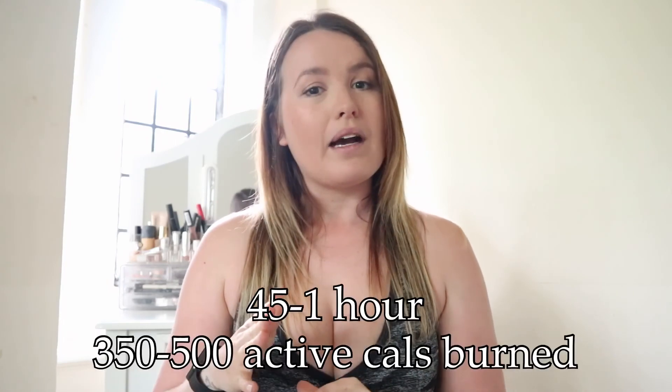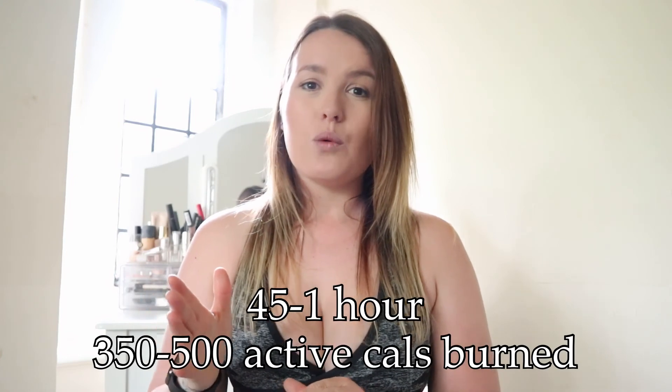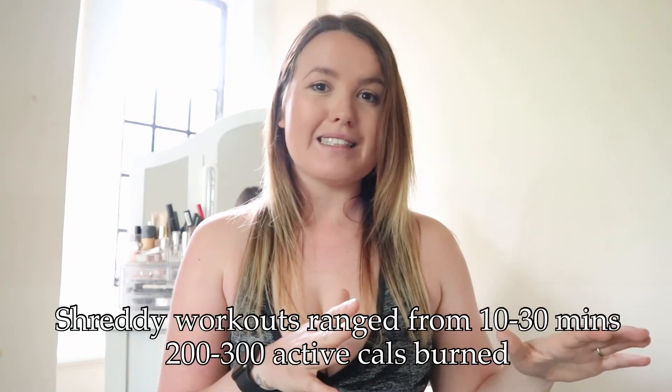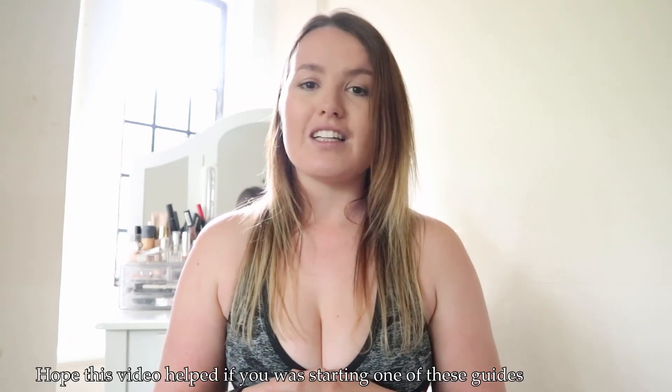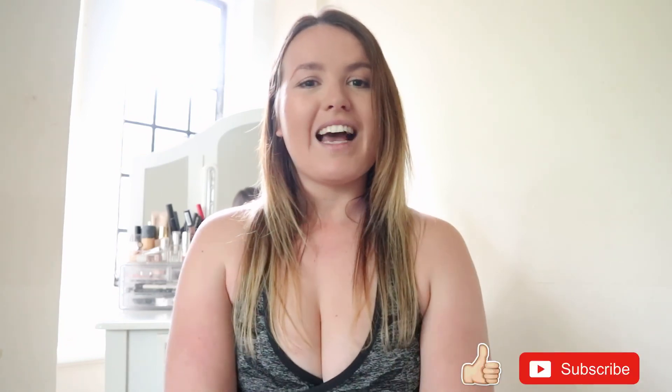Overall, both apps are good for completely different reasons and it comes down to personal preference. For me, I'll be sticking to the Tone and Sculpt home guide as it suits me better — it's around an hour's workout and I burn about 400 to 500 calories, which matches what I burn at the gym. With Shreddy, some workouts were only 26 minutes and the shorter ones just 10 to 11 minutes, so I was burning half the calories and didn't feel like I'd done enough. I hope this video helped — thanks for watching and I'll see you next time.